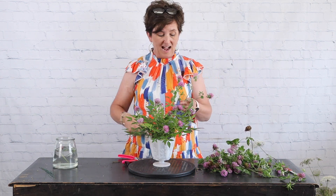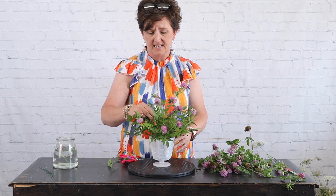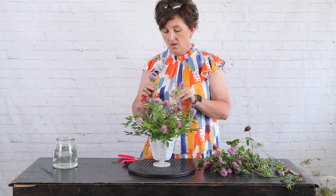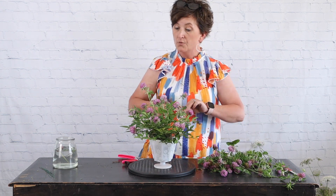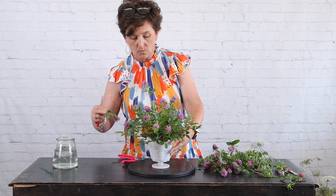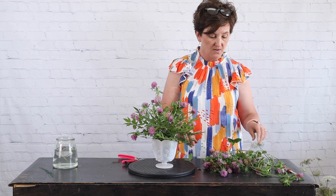One way to ensure your flowers last when using fresh floral foam is to check your arrangement every single day. With a container like this, I'll just set it in the sink and fill it with water. When you can't see the water line in an opaque container, it's easy to forget to water it — so it's very important that each day you add water to make sure it stays well hydrated.